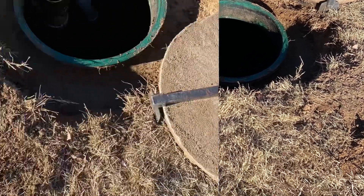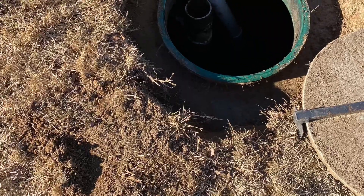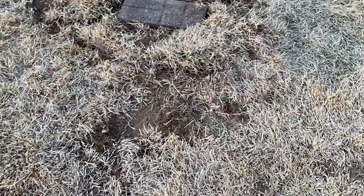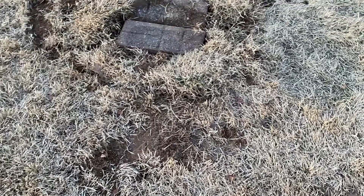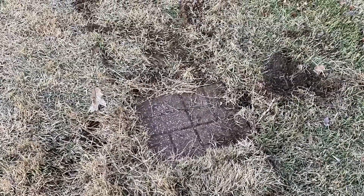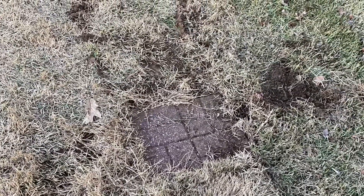This is a project you can't put on a list — it can't be put off for a week at a time. After being put on a list with other companies, we finally got hold of ABF Pumping and they took care of it. After the pumping was done, we had to bury it again and put it back so we could find it again easily.